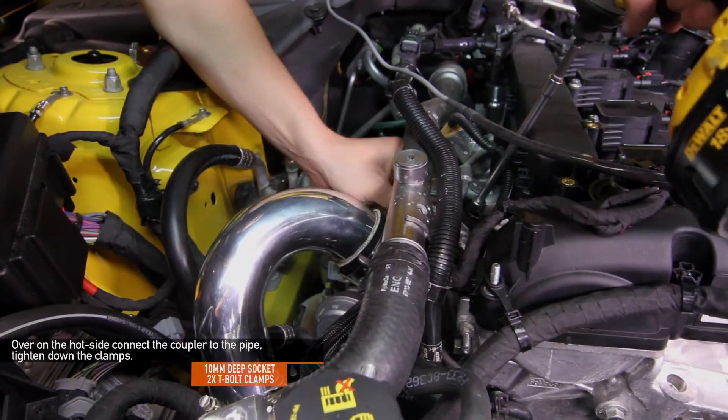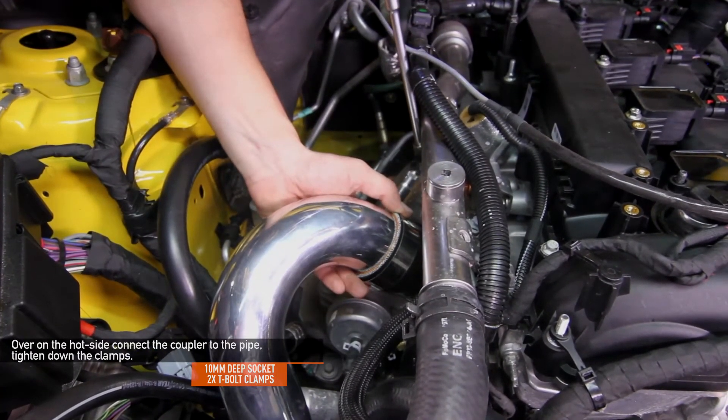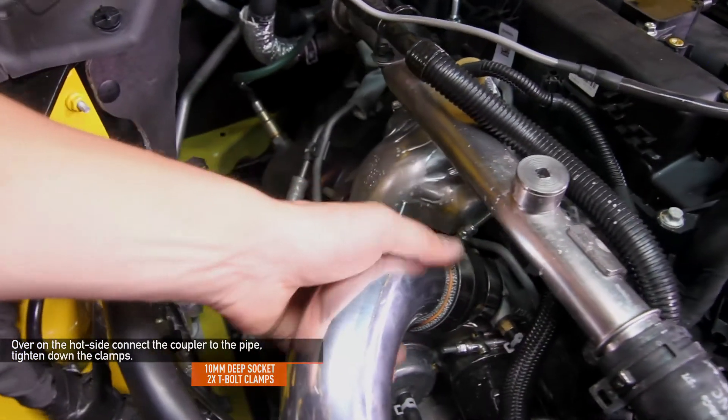Be sure that everything is nice and tight and that all the clamps have been fully tightened and are seated nicely. We recommend tightening all T-bolt clamps to 27 inch pounds or 3Nm. Do not exceed the maximum torque rating of 35 inch pounds or 4Nm.